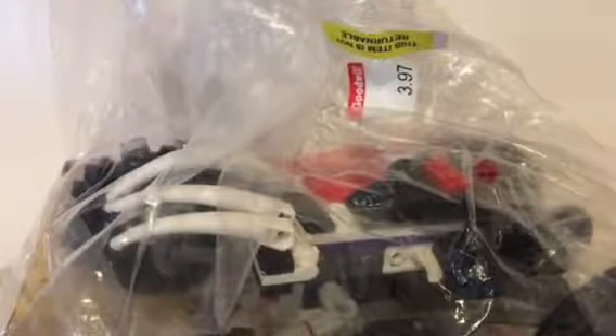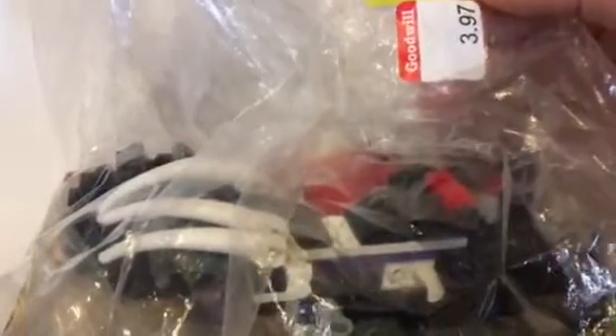Hey guys, Building Hawk here, welcome back for another video. Today I have another Goodwill haul to show you. As you can see right here, I got this haul for $3.97 — a pretty good deal right off the bat. But to know if it's a good deal or not, you have to see what we actually got, so I'm going to be unbagging this during the video. You can see it says $3.97 at the top right there and says Goodwill.